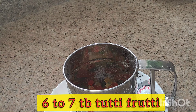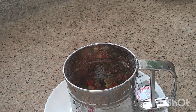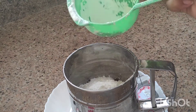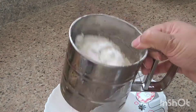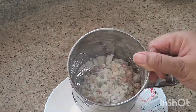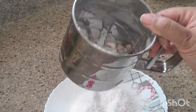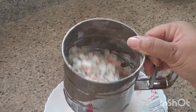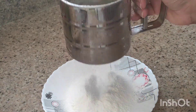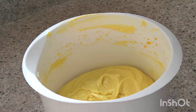We will add 6 to 7 tablespoons. Now we will add half a cup of all-purpose flour. Mix it well until everything is thoroughly combined.